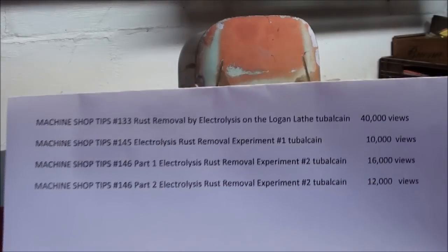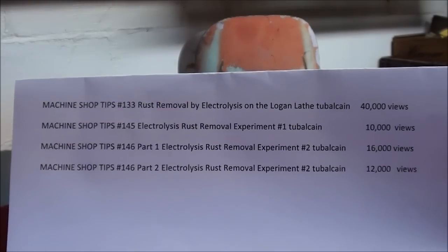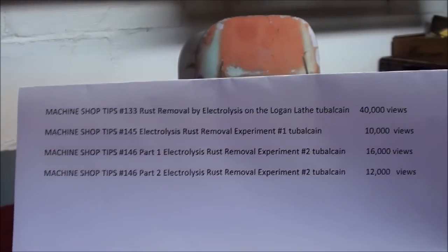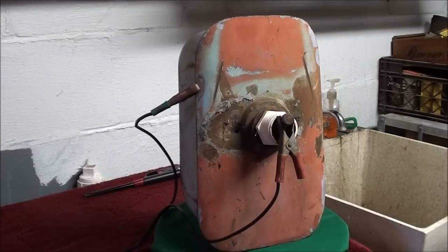I told you I wasn't going to make any more videos on electrolysis, but there are the four other ones I made. Most of you have probably seen them, and I'm not explaining the details here of how the process works because that was done in the earlier videos. I got quite a few views on those — especially the top one had 40,000 views — so there's quite a bit of interest in electrolysis. A lot of people are doing it with frying pans and just anything rusty you can think of. As I have said many times, water is the universal solvent.